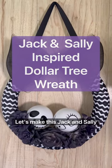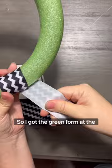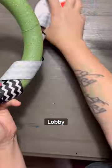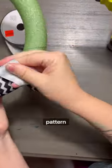Let's make this Jack and Sally inspired Dollar Tree wreath. I got the green foam form at the Dollar Tree. This ribbon did come from Hobby Lobby — it was on clearance. Walmart also has a similar pattern.